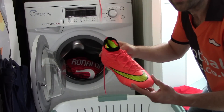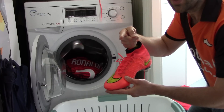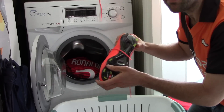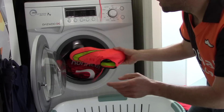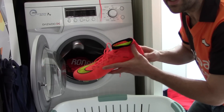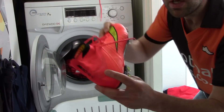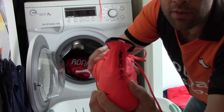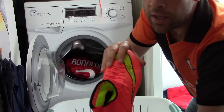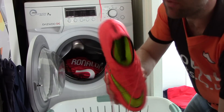The first thing to think about is you need to make sure they are nice and clean. If you haven't already, go check out our video on how to clean the Superfly — you don't want them covered in mud when you put them in the wash. We're concentrating on getting rid of those stubborn little bits of grime, and also the smell — that's probably the one thing with these boots, they do start to stink a bit.